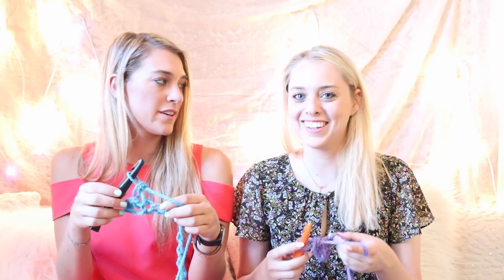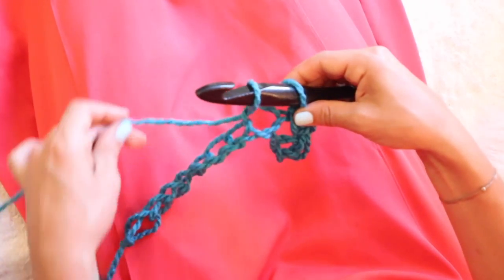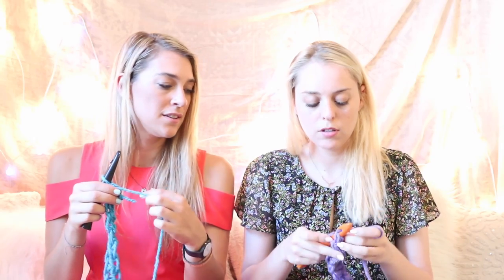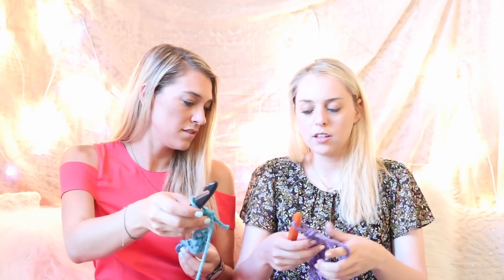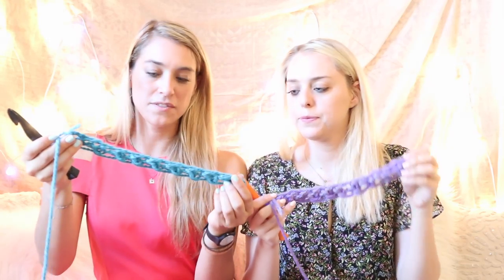We do the exact same thing in the next loop. So we go into the loop, yarn towards you, pull through just one, and then wrap it back to front away from you and pull through two. Because we skipped the first loop, we're only going to have 10 single crochets back. If your loops are not all the same size, it's okay — I think mine looks pretty good.